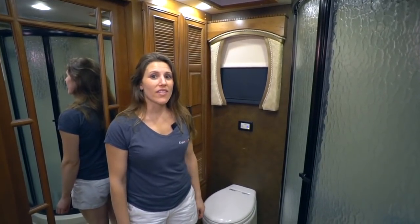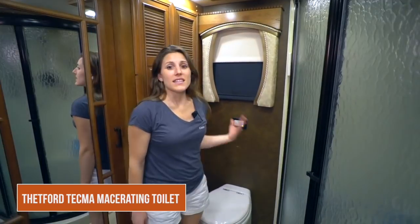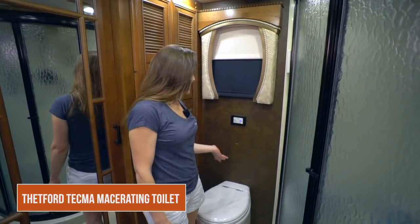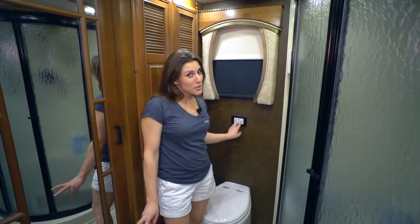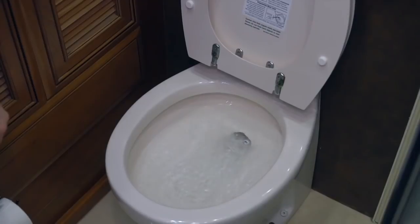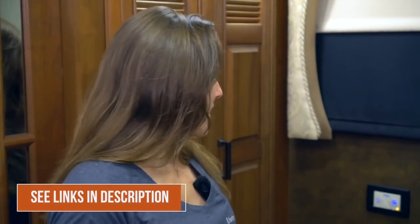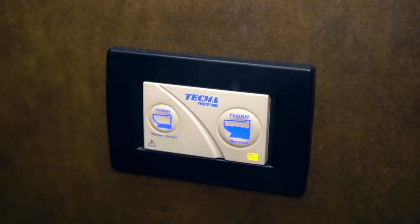In this back bathroom we have the Thetford Tecma, which is the automatic macerating toilet. This toilet works just like a home toilet — there's water in it and there's a number one flush and a number two flush. Some things we like: it's just like home, very comfortable, no footstep filling, easy to flush, and as a macerator it's easy on the black tank. It also has a light that tells you how full the black tank is.